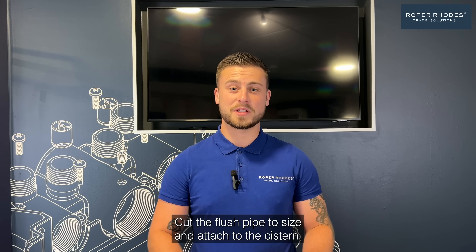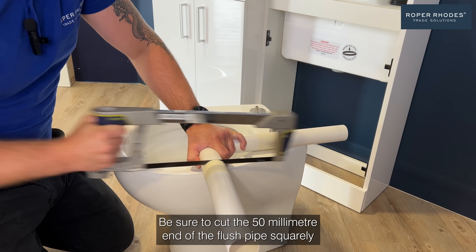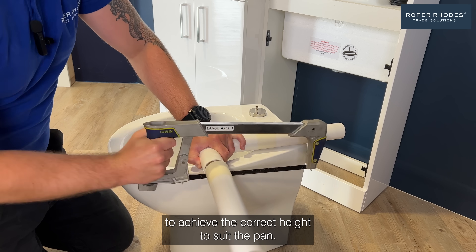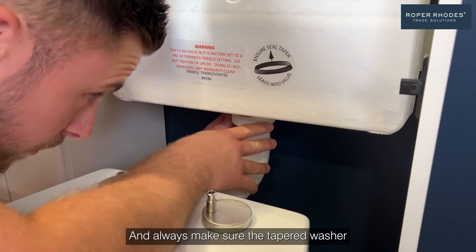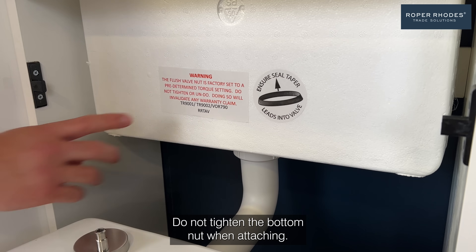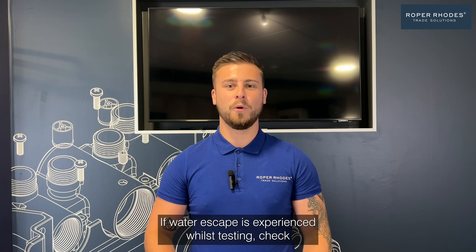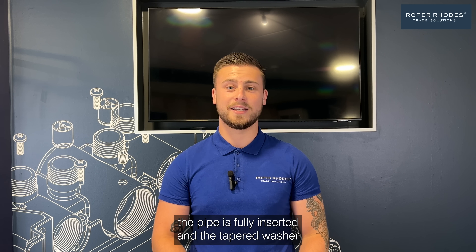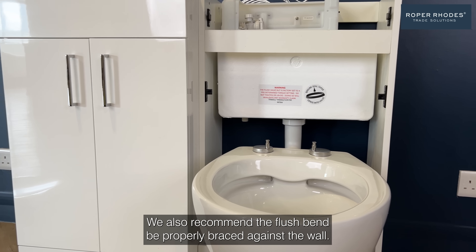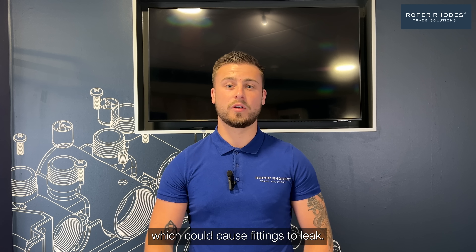Step three: cut the flush pipe to size and attach to the cistern. Be sure to cut the 50mm end of the flush pipe squarely to achieve the correct height to suit the pan. Always make sure the tapered washer leads into the valve. Do not tighten the bottom nut when attaching — this has been factory set. If water escape is experienced whilst testing, check the pipe is fully inserted and the tapered washer is correctly fitted. We also recommend the flush bend be properly braced against the wall. This will ensure there's no tension on the connections to the tank, which could cause fittings to leak.